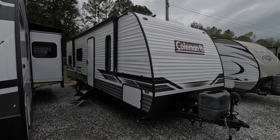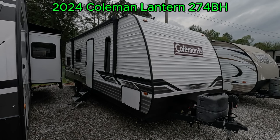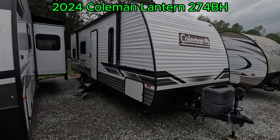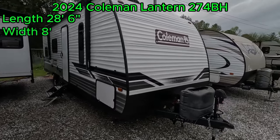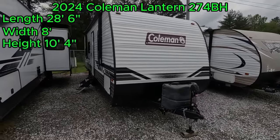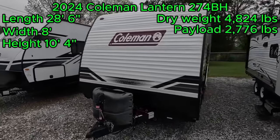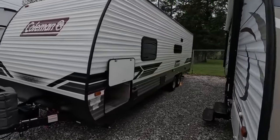Good afternoon folks. Welcome back to Parkway RV. I'm Austin and today we're looking at this 2024 Coleman Lantern 274BH. This travel trailer is made by Dutchman and has a length of 28 feet 6 inches, a width of 8 feet, and a height of 10 feet 4 inches. Dry weight of 4,824 pounds and a payload capacity of 2,776. Let's dive right in and take a look at this awesome Coleman.